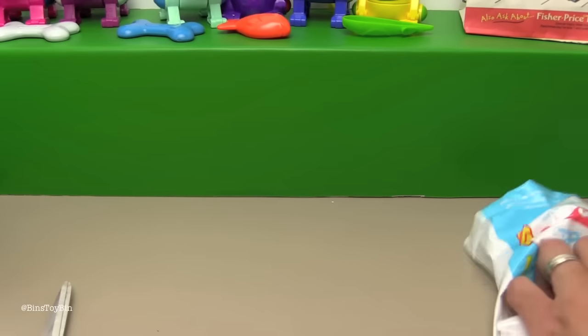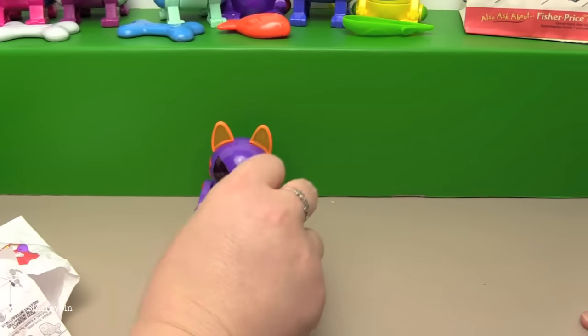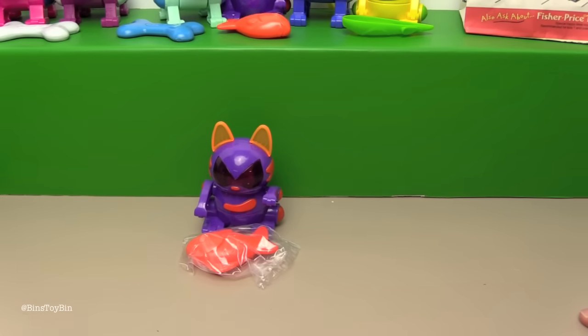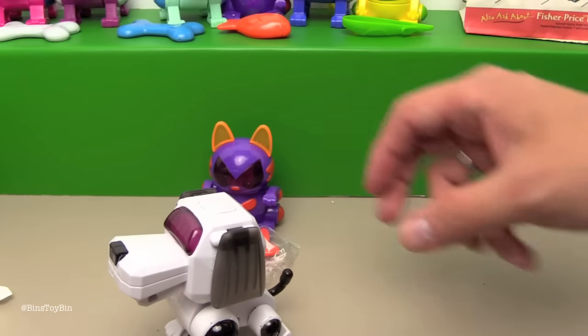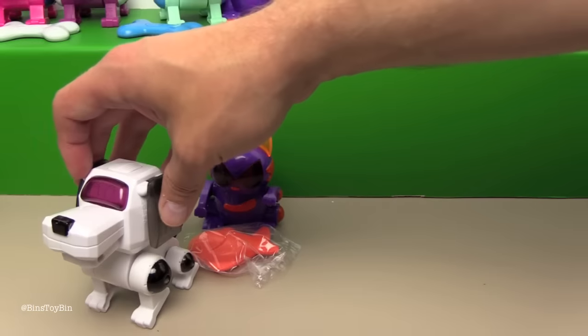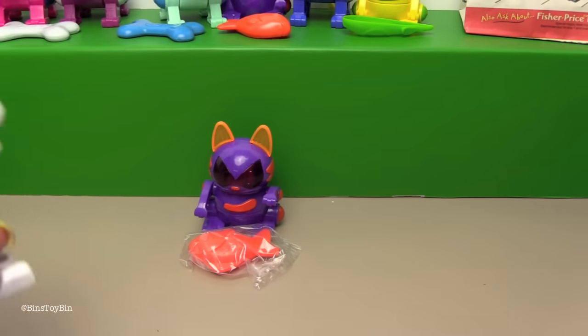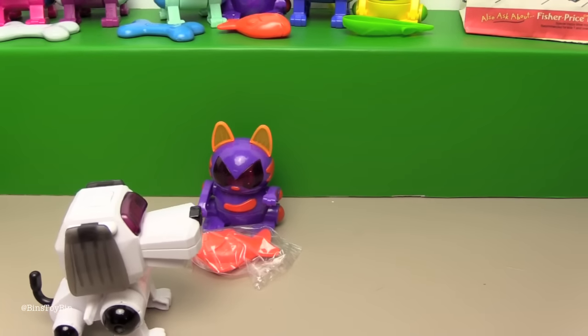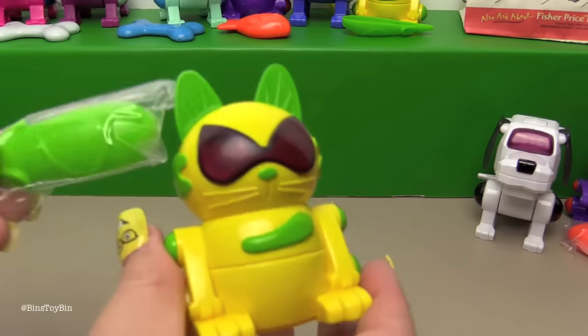Here's toy number two from the second set - Meowchie. I'm glad we did a little research beforehand so we weren't here for like an hour trying to figure out why they don't work. Same exact color on that one. Poochie is up next - oh, it looks like a Dalmatian! He almost looks like Zoomer - these are like Zoomer's grandparents. I like this one because it's just a wind-up toy. Here's another Meowchie - we got the same one again!